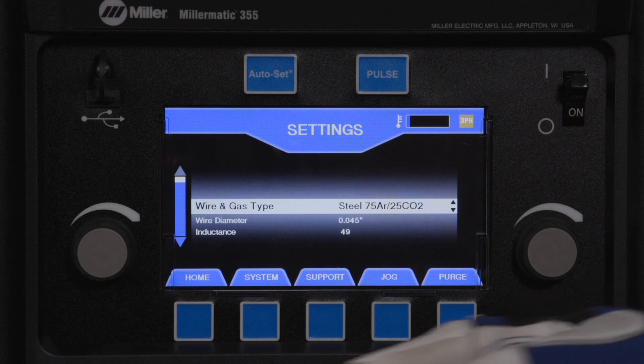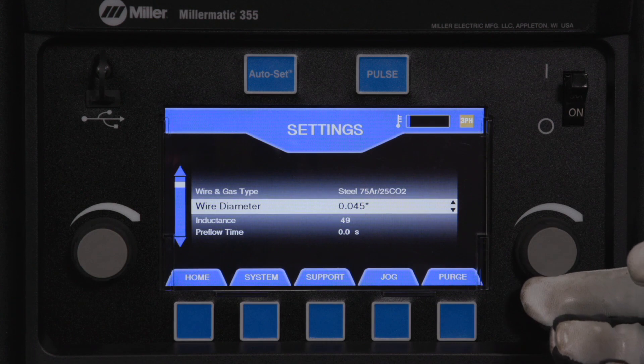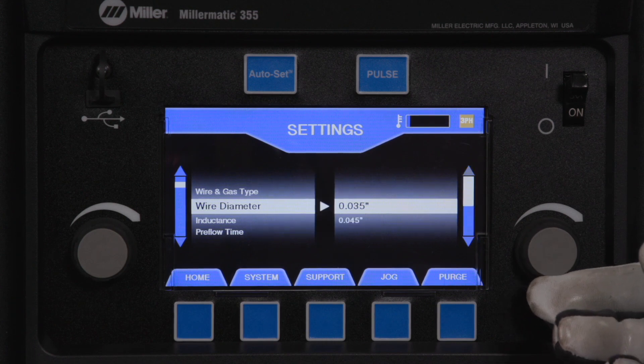Next, rotate the left knob to select wire diameter and rotate the right knob to select 0.035 wire.